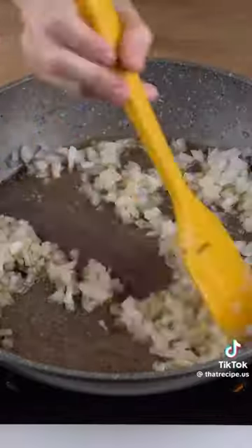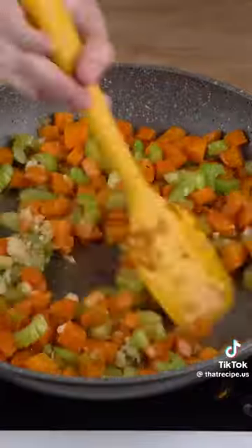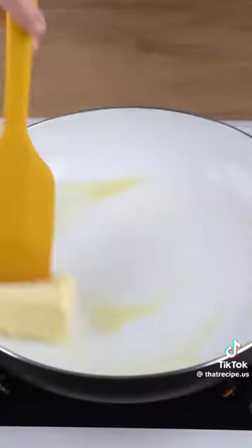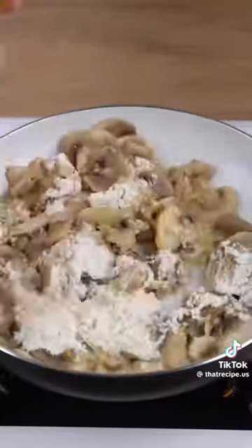Add one medium onion, two carrots chopped into cubes, two celery stalks chopped into smaller pieces, four crushed garlic cloves, two tablespoons of unsalted butter, 300 grams of button mushrooms, and two tablespoons of wheat flour.